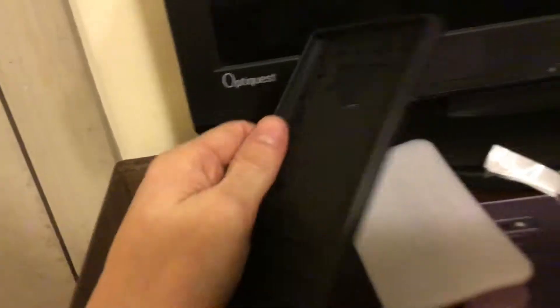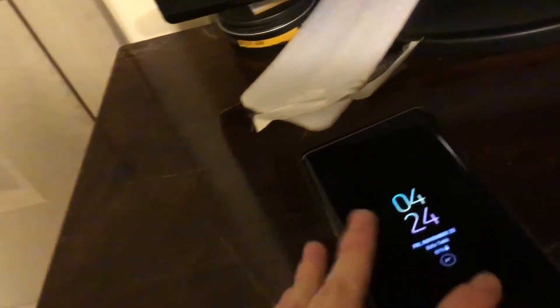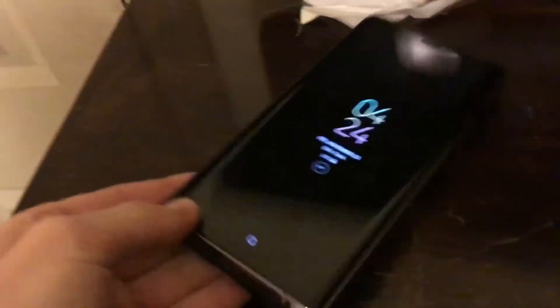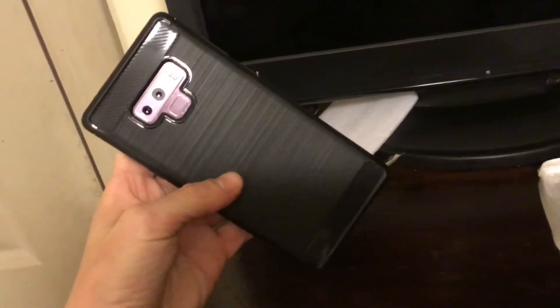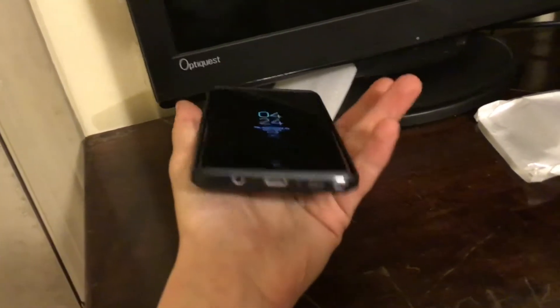Alright guys, here it is — the black carbon fiber case for the Galaxy Note 9. Let me do a quick test fit. Sorry, it's brand new so it's kind of hard and rigid. Looks very nice on this phone. Port cutouts all look good.